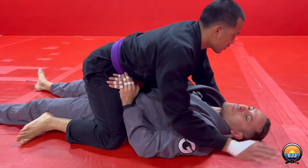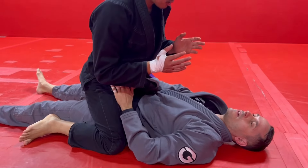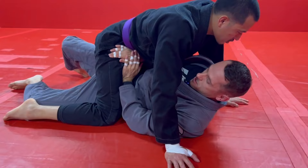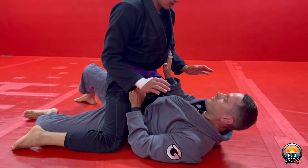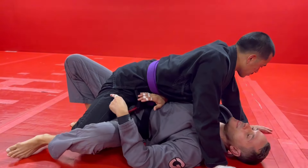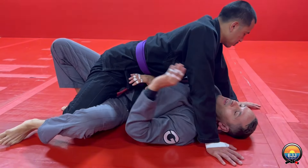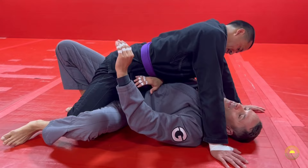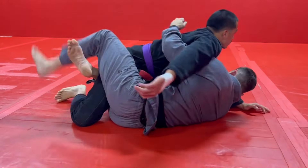Even if he's sitting back in mount, I still want to get him forward first and then start doing the elbow escape. That's going to make his knees a little lighter because now his weight is distributed between his hands and his knees. If all of his weight is on his knees, it's going to be hard to do the elbow escape. Once we get to here, we come up to half guard.